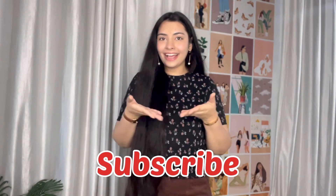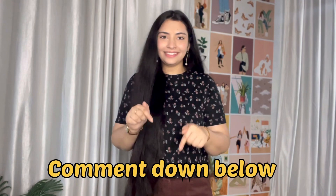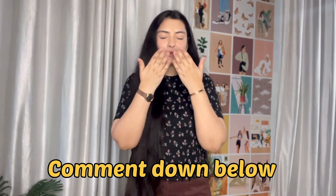That's it! I hope you find this video helpful. If you do, don't forget to like this video, subscribe to my channel, and comment down below which is your favourite tip. Thank you for watching, bye!